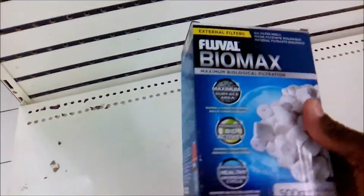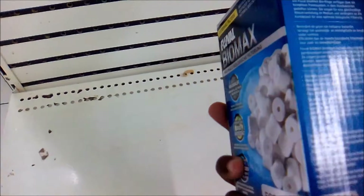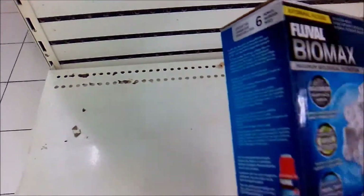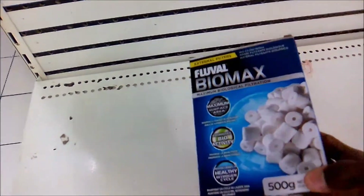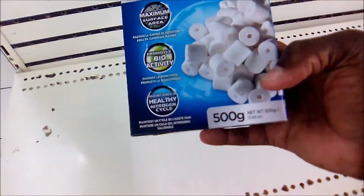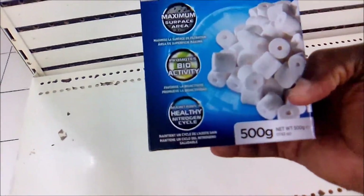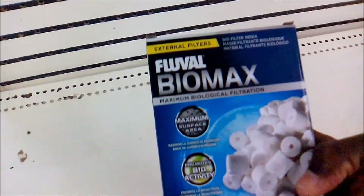Just by looking at it you can see it's a biological filtration media that comes in different sizes. This one here is 500 grams, and you also have a 1000 gram option and even larger sizes — it depends on the size of your aquarium.